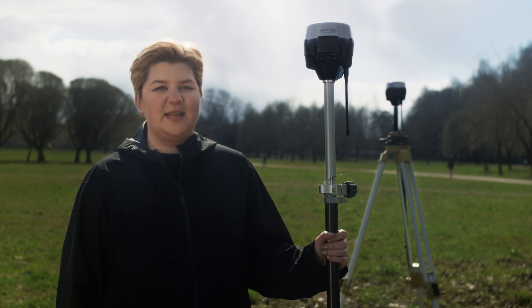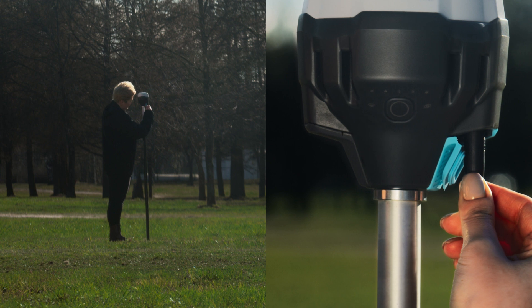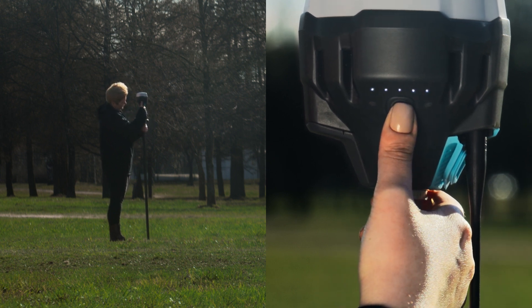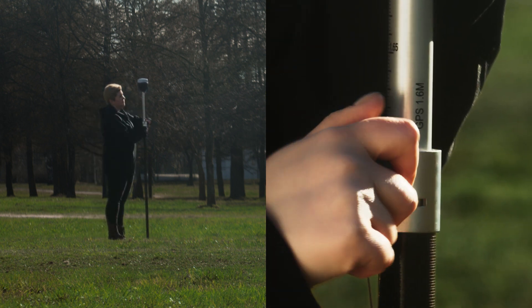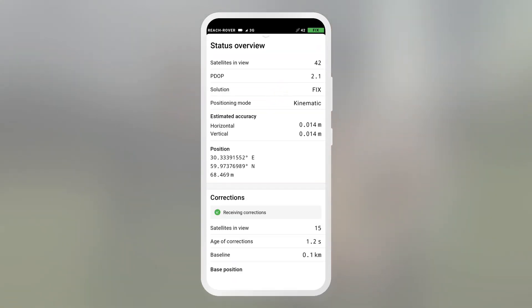After the base setup has been completed, let's proceed with the rover. Mount the rover on the survey pole, firmly attach the lower antenna to the unit, and turn it on. Extend the pole to place the unit above your head. Then, using ReachView 3, connect to it and check the status screen.